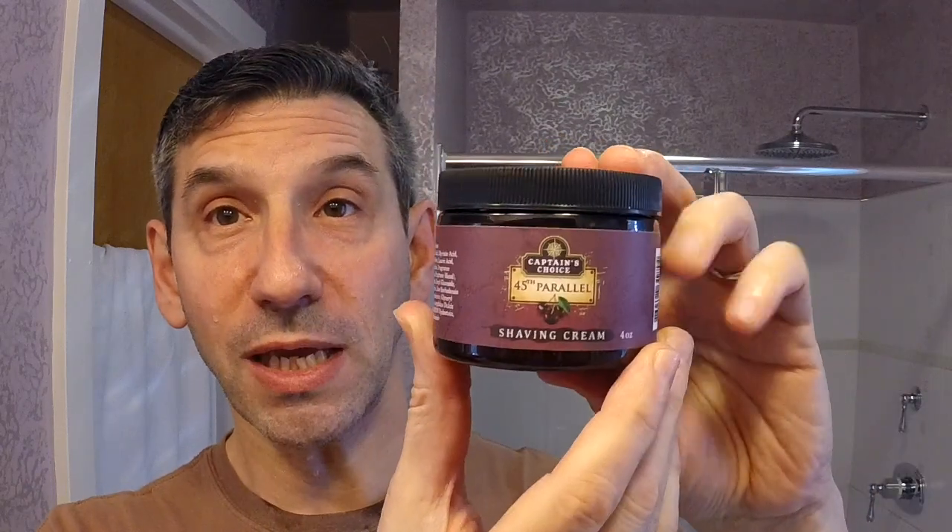Hello again, Michael Freebrick here from beautiful North Carolina with another shaving cream review. For today, the people at Captain's Choice were kind enough to send me one of their new shaving creams for review, including a sample pack of the other scents. This is a new set being offered by Captain's Choice.